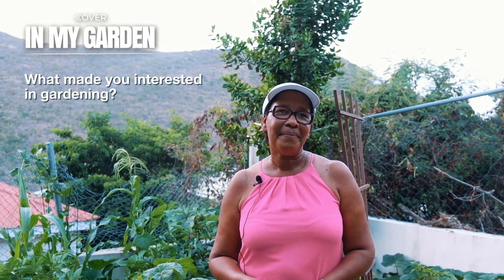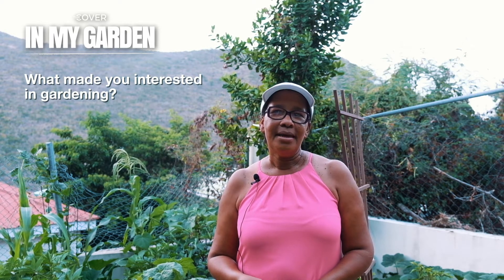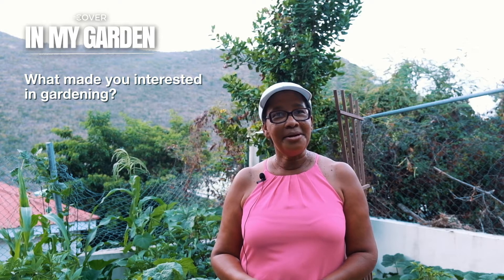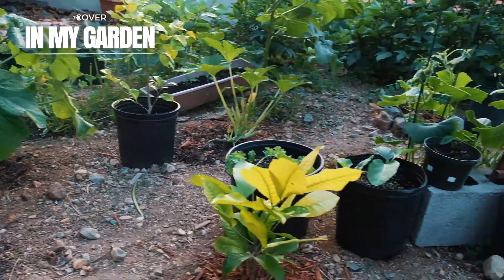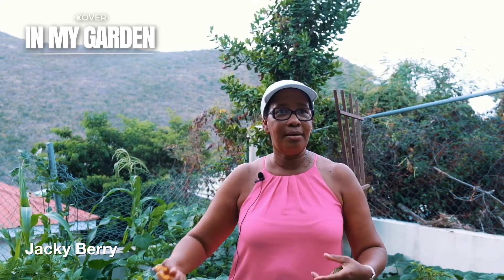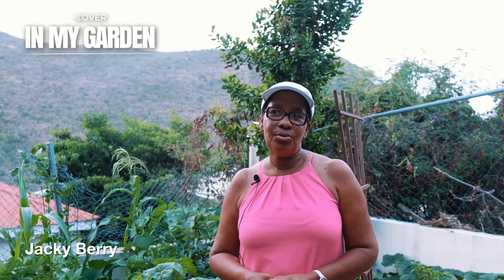What made you interested in gardening? I didn't like it when I was small, I didn't like it when we were doing it. But I got the interest after I got sick and decided to grow my own stuff, because I realized that eating healthy made a definitely big impact on my health, on me regaining my health. So I started really consistently, every day, in my thirties.